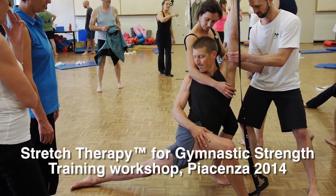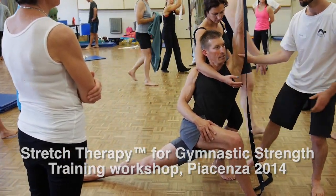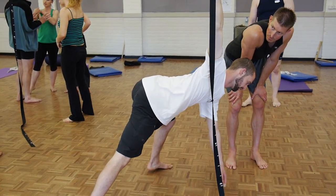Everyone is an individual on a stretch therapy workshop, and we will work with you to find your tight lines and show you how to change them forever.